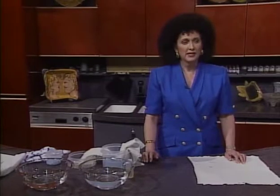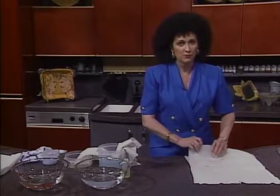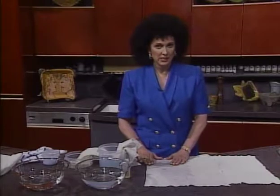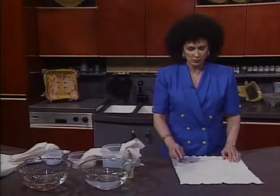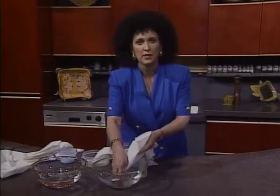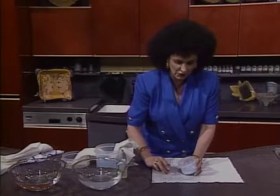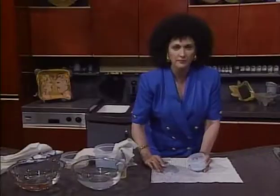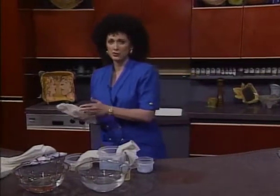No matter how hard we women try, it's almost impossible not to get lipstick on our napkins. The first rule in removing a lipstick stain is do not rinse the stain. Apply a spot lifter and let it stand for one minute. Rinse in warm water, then soak for one hour in an enzyme pre-soak and launder. Chocolate desserts taste wonderful, but the stains are difficult to remove. Rinse in cool water, then apply a paste of liquid laundry detergent and all-fabric bleach. Wait 30 minutes and wash in warm water. If that doesn't work, soak overnight in an enzyme pre-soak, then rinse and launder.